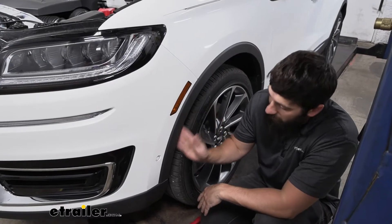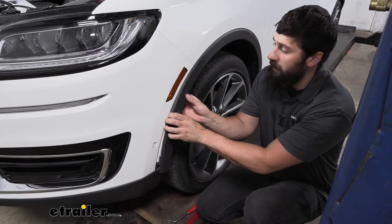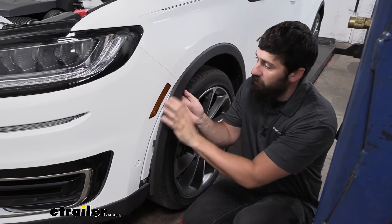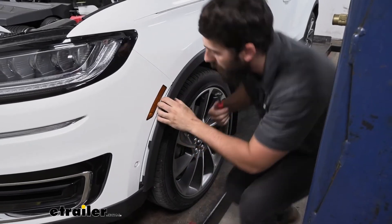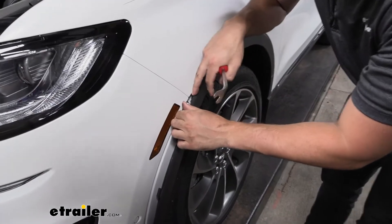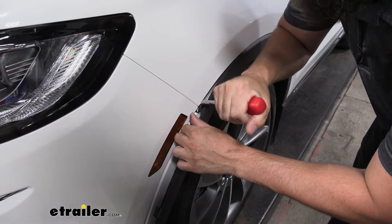With our fasteners removed on the inside of the wheel well, we take the fender trim piece and pry it out. We'll have several little clips, and at one point there's a more stubborn fastener. To get that one out, take a trim panel tool and be very careful not to damage the paint. Peel it back enough to see that fastener and stick the pry tool down in there to release it.